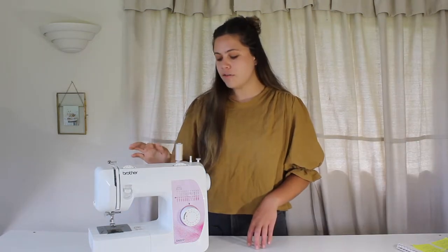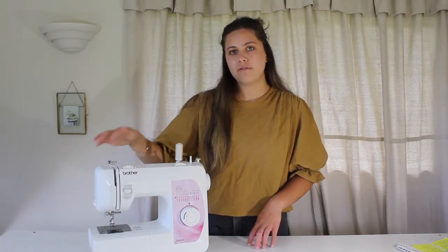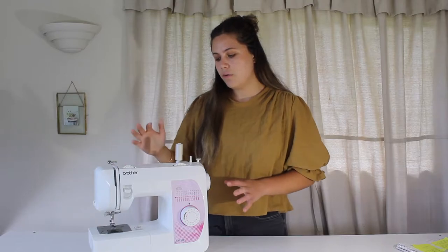In this lesson I am going to go through how to wind up your bobbin, how to thread up the machine itself, as well as talk about all of these components. So let's get started with the components of the machine.